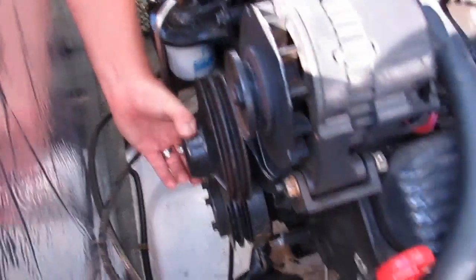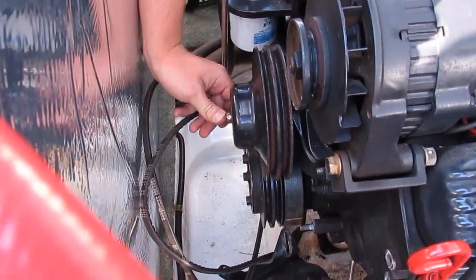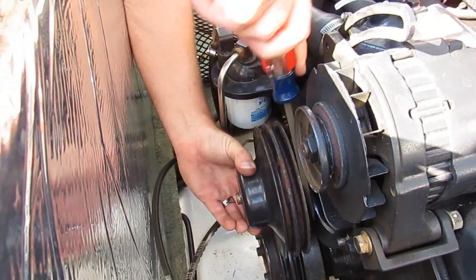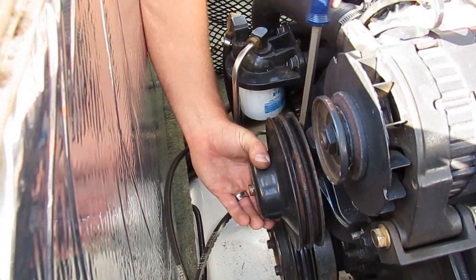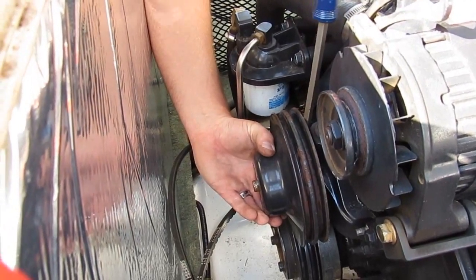The pulley is fused onto the center post of the water pump, so it takes a little work — we can see some rust and we can also see it moving. You just have to work this thing out until it's ready to pop off. Don't give it too much pressure or you'll bend the pulley.